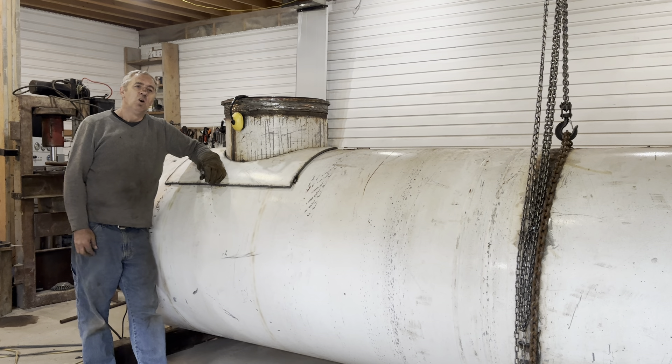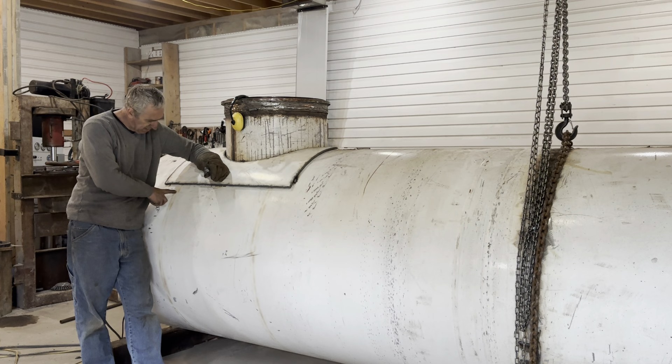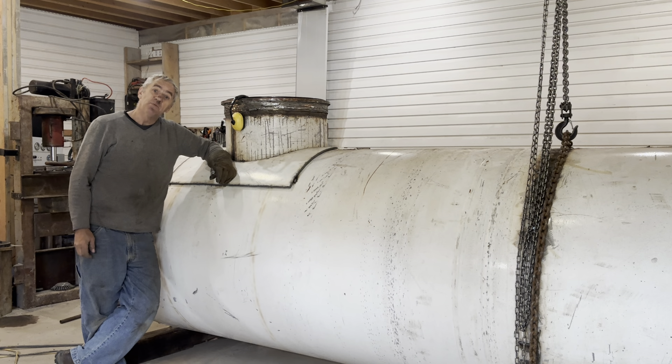Hi, submarine friend. I'm happy to report I got my two big rings welded in. You can see the burn through on this side. This is very good practice for position welding.